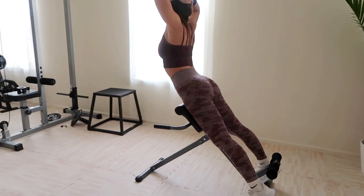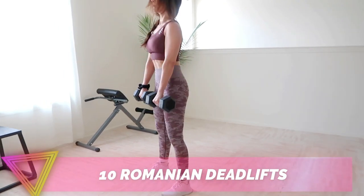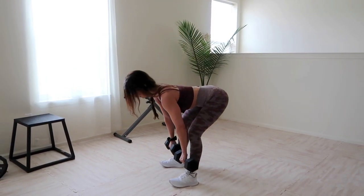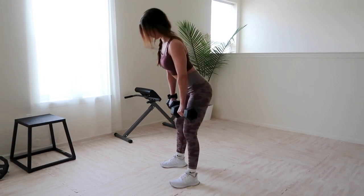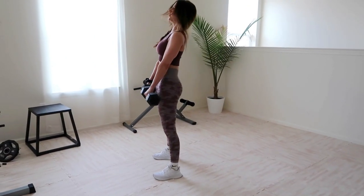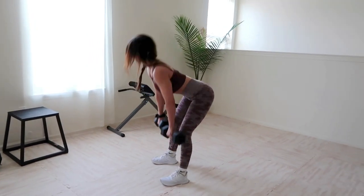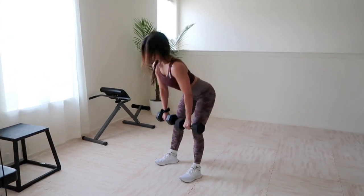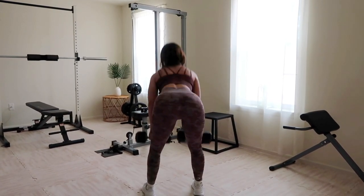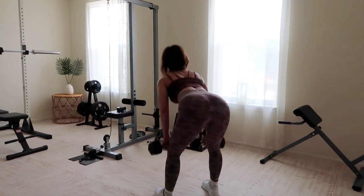Last but not least, Romanian deadlifts. You can use dumbbells or a barbell. Start with the weight at hip level, draw your shoulders back, and keep your spine straight. Push those hips back as you slowly lower the weight toward your feet, pulling through your glutes and hamstrings while keeping that core tight. Press your hips forward to return to standing, squeezing the glutes at the top. I love Romanian deadlifts because they target the hamstrings more than a standard deadlift, making the booty appear perkier, and they put less pressure on your lower back.